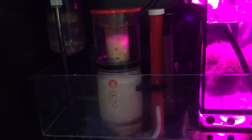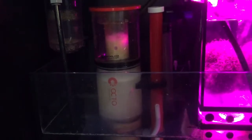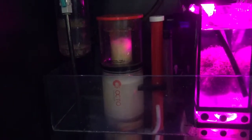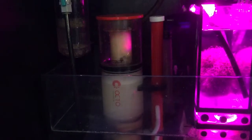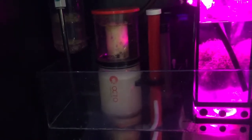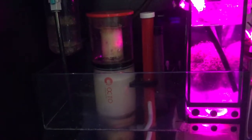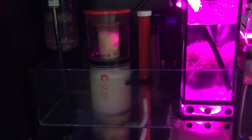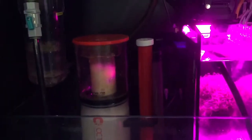That's my Reef Octopus 110 Classic SS Skimmer. It was on my older tank — I had a 40-gallon Red Sea Reefer — and it's doing the job pretty good so far. I don't know if I'm going to need a bigger one later on, maybe the 150 model. But it's very quiet, I'm very happy with it, and very easy to adjust.